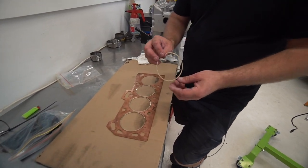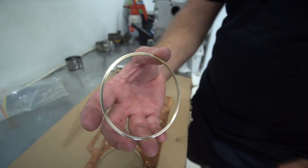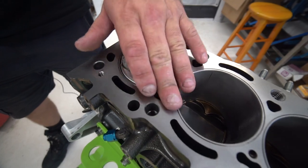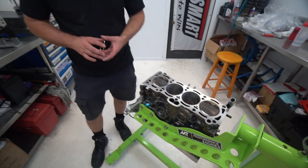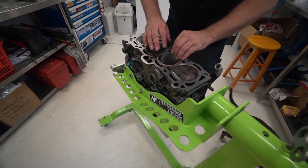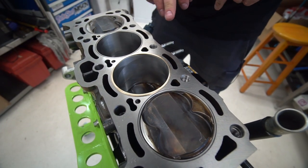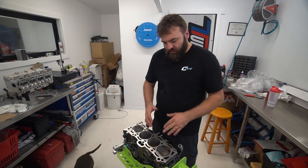We only have about three-thousandths of an inch protrusion on these rings. If you look down on this side, you'll see it's got a recess cut, and that corresponds to the groove we've had cut in the deck face of the block. These rings snap into place — you can actually listen for it. Hear that snap? That ring is incredibly strong against cylinder pressure.